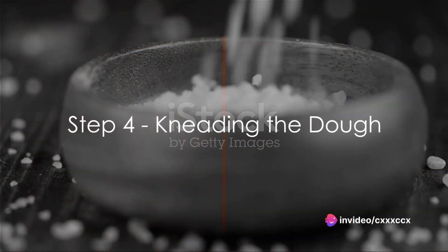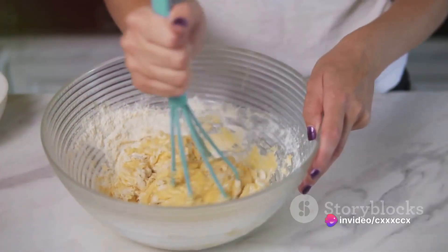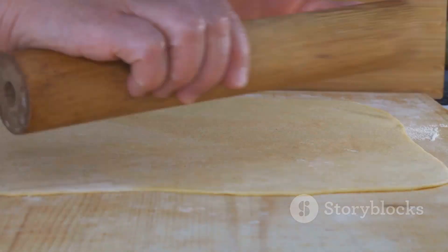Step 4: Sprinkle in that pinch of salt, stir it in, and then knead the mixture into a dough. It might seem a bit sticky at first, but keep at it. In no time it will transform into a pliable ball of dough.